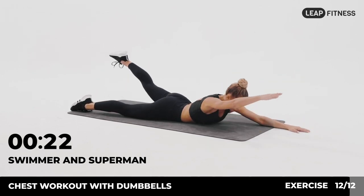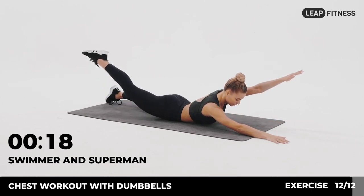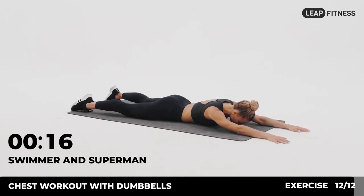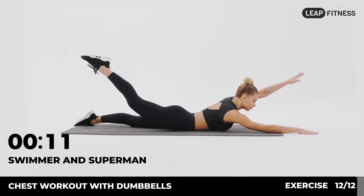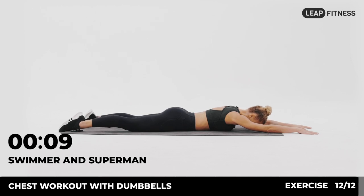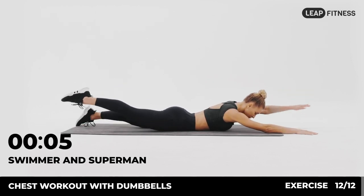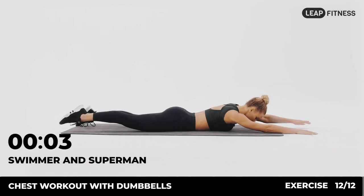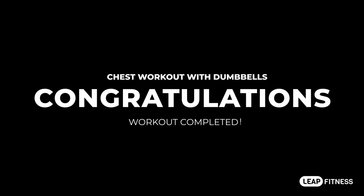Half of the time, almost there. 3, 2, 1. Congratulations! You have finished the workout. You're the best!